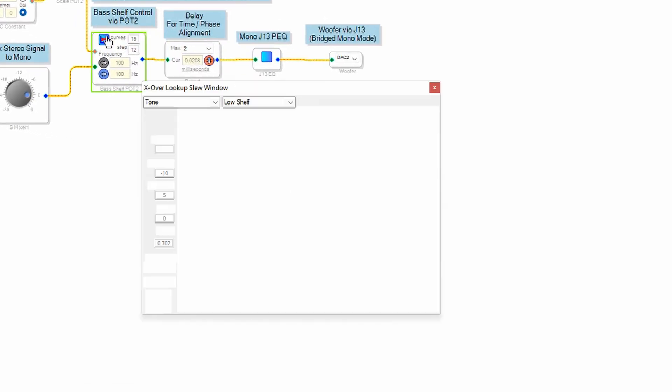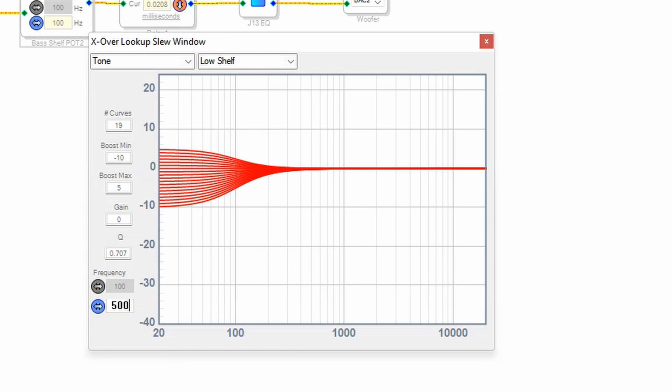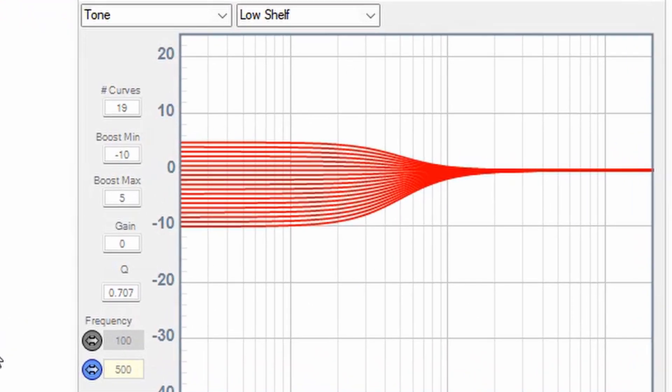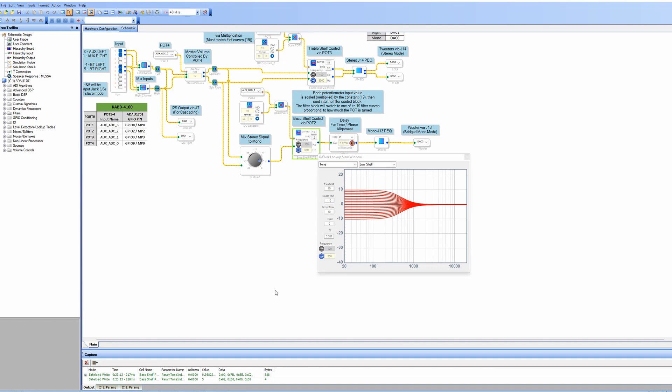If we take a look at the bass shelf control, we're going to see that the boost minimum is negative 10 and the boost maximum is 5, centered around 100 hertz. We can change that to whatever frequency we want — say 500 hertz — and you can see what it does to those frequencies. Or maybe we want to change the boost max to 10 decibels. If once you send this to the board you don't feel like you're getting enough bass, you can just increase that boost max until you get the desired response. You don't have to buy any other components — you just change some settings inside this program.